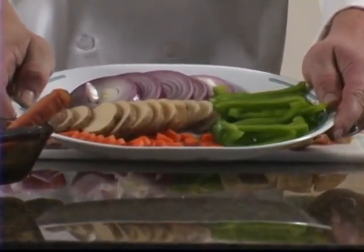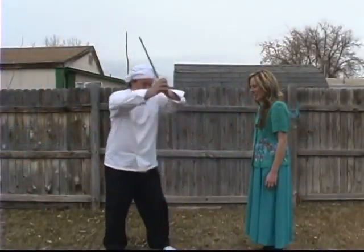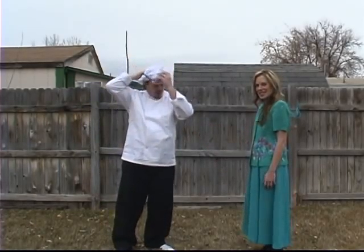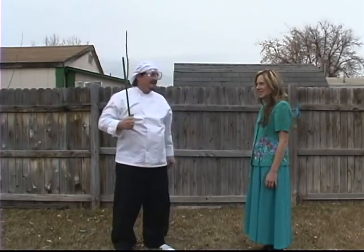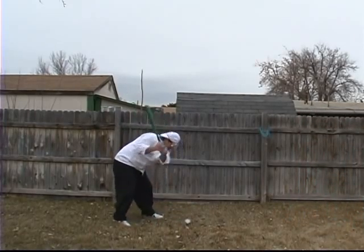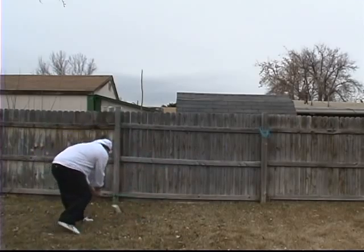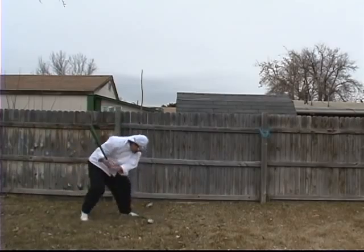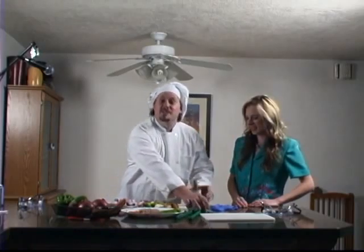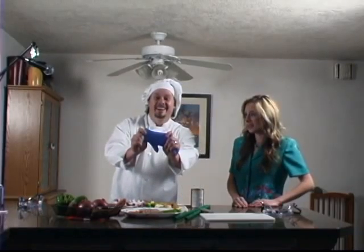Exactly, Tammy. And not only that, the Vegetable Stick doubles as a can opener. Allow me to demonstrate. That looks good, Rick. But safety first. That's right, Tammy. Safety first. See? Works perfect every time. And the edge is so smooth and safe, it won't even damage this medical glove. That seems safe.